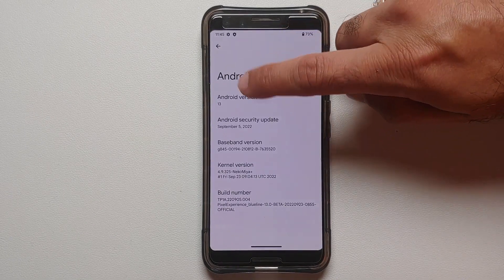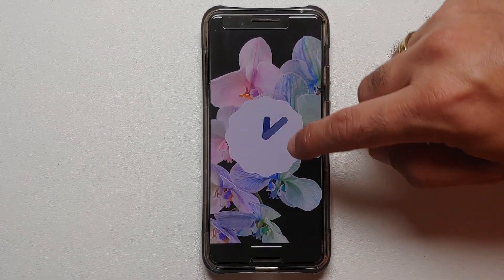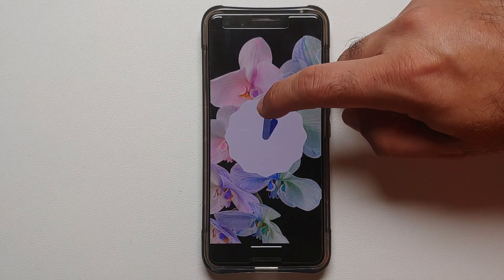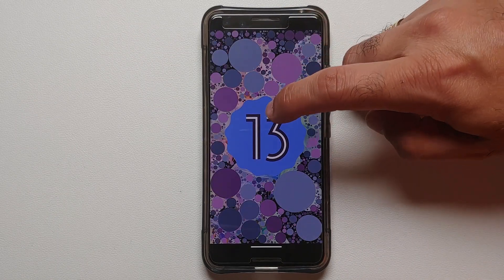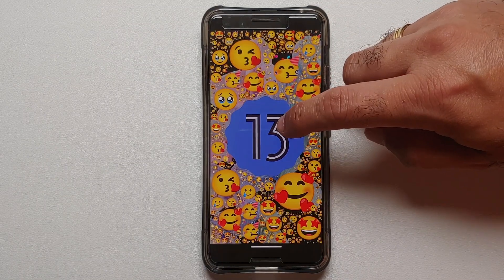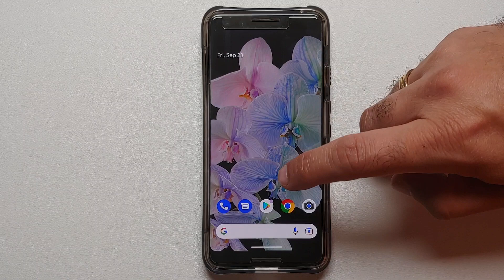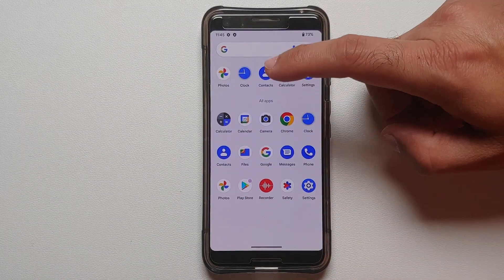Hey peeps, what's up, Manchi here back with another video. In this video I'm going to show you how you can install Android 13 on the Google Pixel 3. We will be using a custom ROM known as Pixel Experience for the purpose of this video, because Google has officially abandoned the Google Pixel 3.